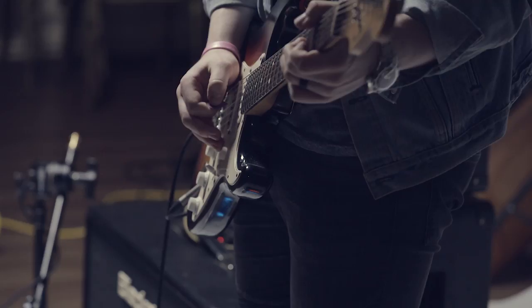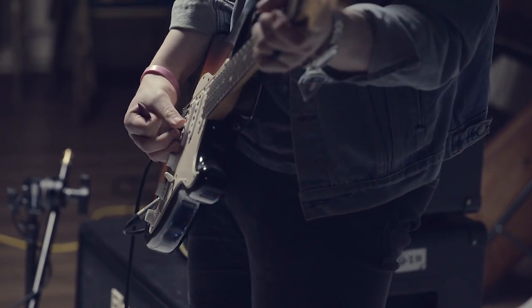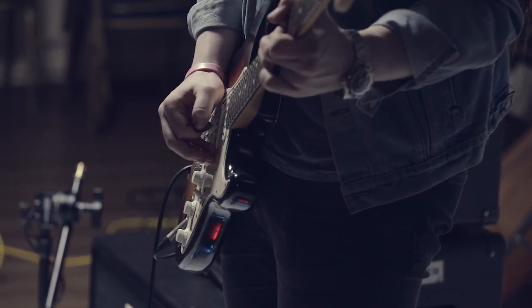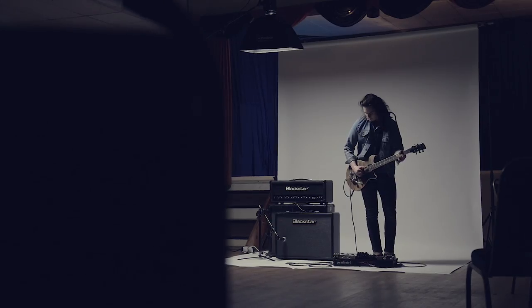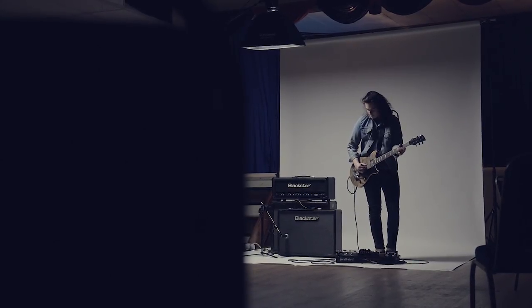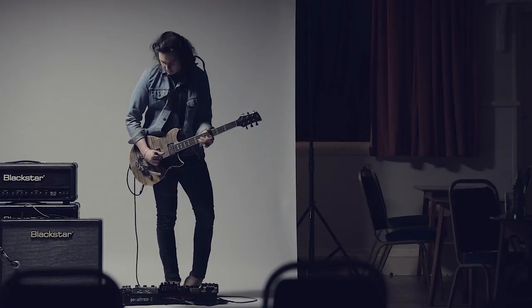The best bit of advice I'd give to a beginner is just play whatever it is that you love — jam along to it, whether it's Grant Green or Guns N' Roses, just turn it up, play along, and enjoy it. The moment it gets too studied is the moment it loses its appeal for me. Music is meant to be a release — whether it's jazz or death metal, whatever you're playing, it's meant to be something you're passionate about and that you enjoy. So turn it up and play it loud.